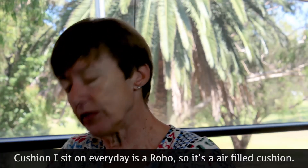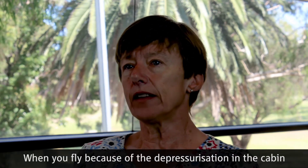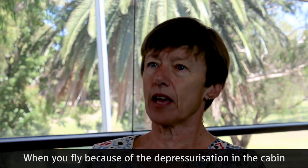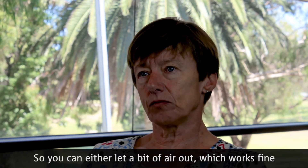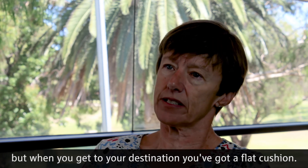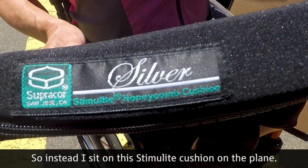The cushion I sit on every day is a Roho, so it's an air-filled cushion. When you fly, because of the depressurisation in the cabin, the cushion becomes really hard. You can let a bit of air out, but then when you arrive your cushion is flat, so instead I sit on a stimulant cushion on the plane.